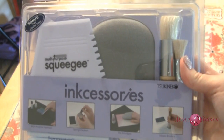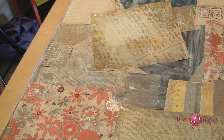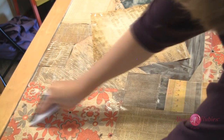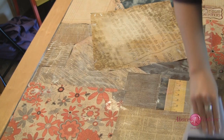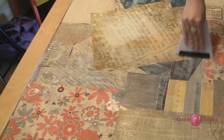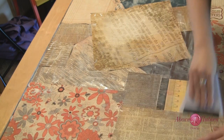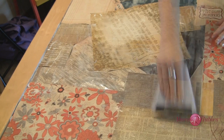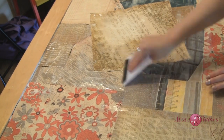Y'all know that inkcessories kit I showed you? Well, I'm about to use it again. I'm going to pull out that squeegee. Remember I said I didn't know what I'd use the squeegee for? Well, I just found a use. We are going to squeegee the rest of this Mod Podge and get things down with as few lumps and bumps as possible. Definitely have a squeegee on hand if you're going to do a full thing of paper.